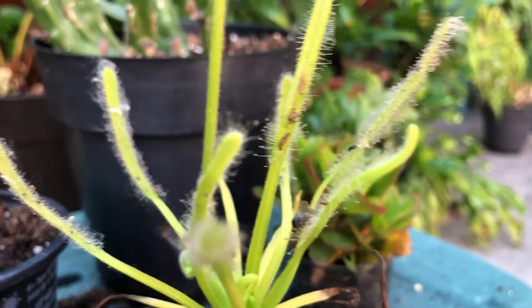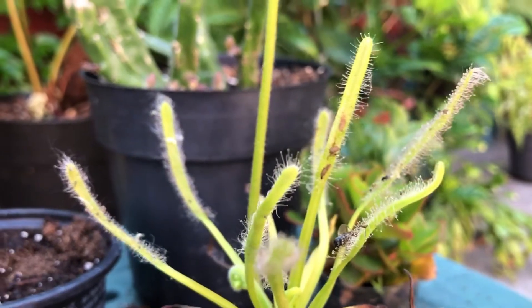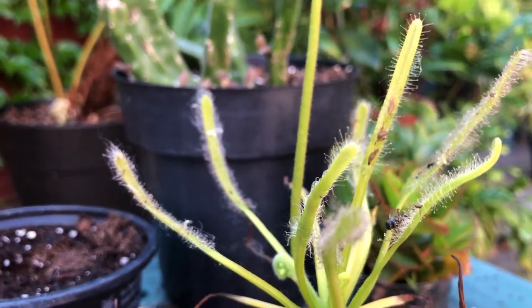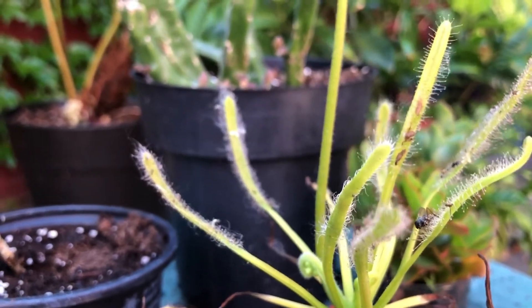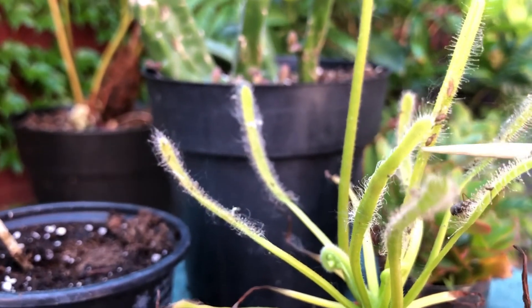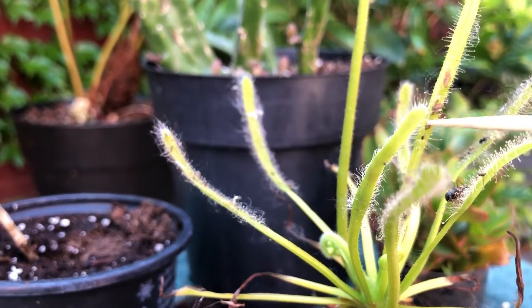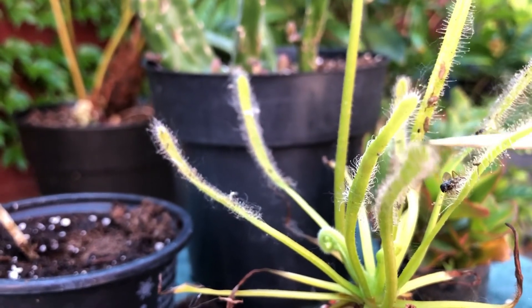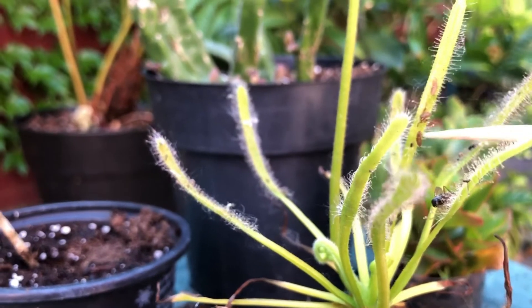The next day. So it is the next day and as you can see, they stayed here. The sundew was able to kind of hold them down. I think a couple of them kind of wriggled off or something, but a few of them stayed. And this one right at the bottom here is kind of hard — it's like a shell, it's a husk at this point. So it was all liquefied and absorbed.